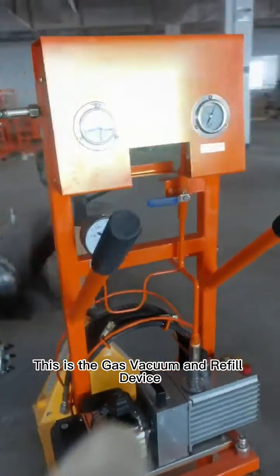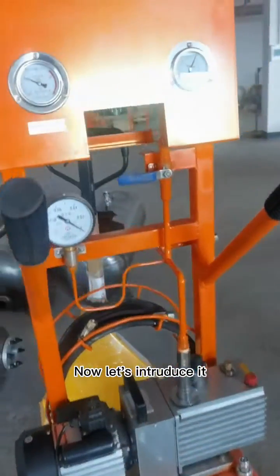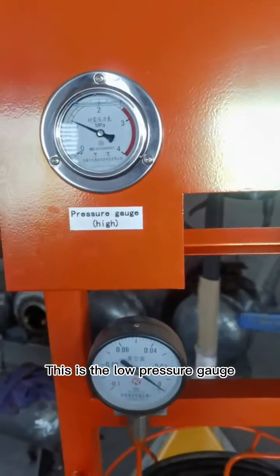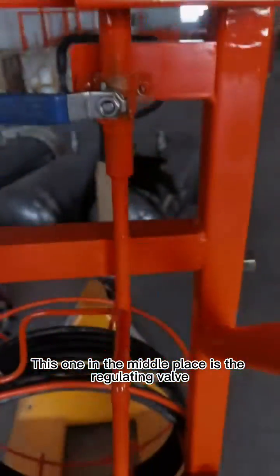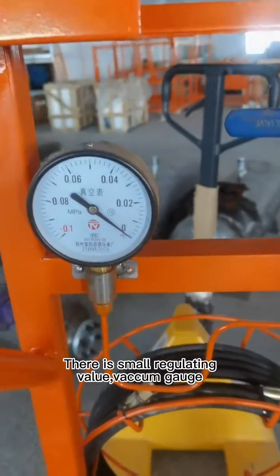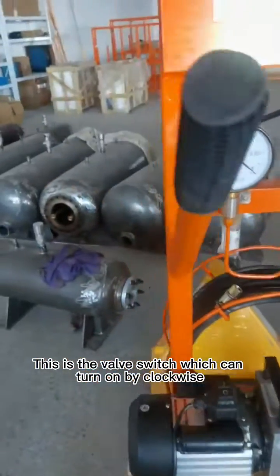This is the gas vacuum and refill device. Now let's introduce it. This is the high pressure gauge. This is the low pressure gauge. This one in the middle is the regulating valve. There is a small regulating valve and vacuum gauge. This is the valve switch, which can be turned on by clockwise.